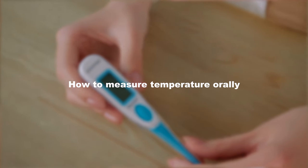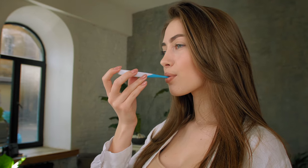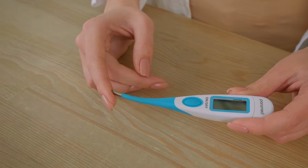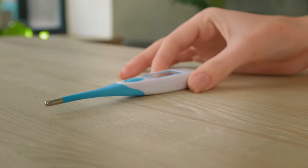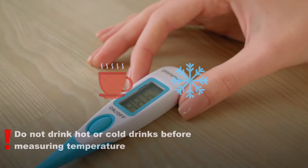How to measure temperature orally. Place the thermometer under the tongue, close your mouth and breathe through your nose. The flexible device tip allows you to do this very easily. After the signal you can remove the device and see the result. Do not consume cold or hot drinks before measurement.